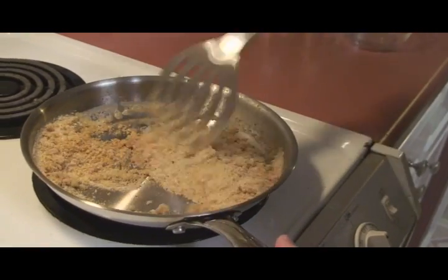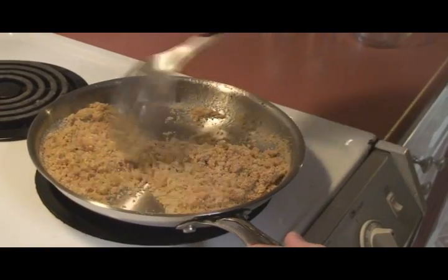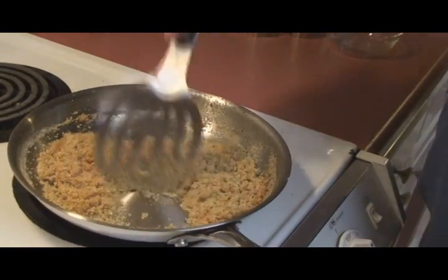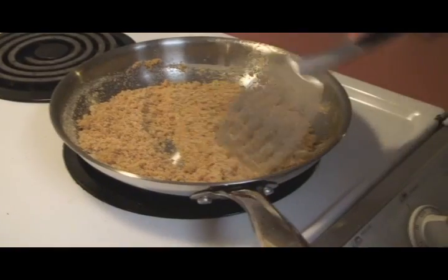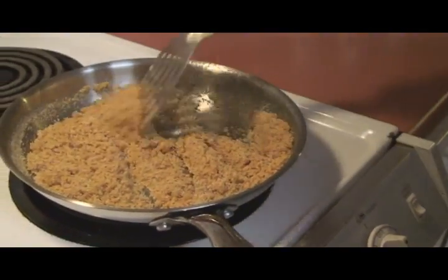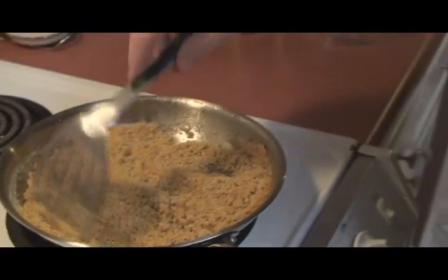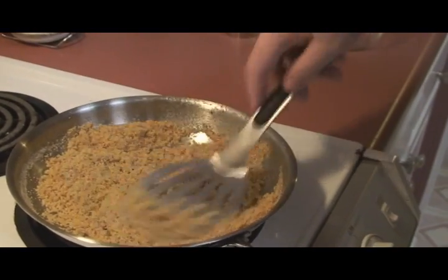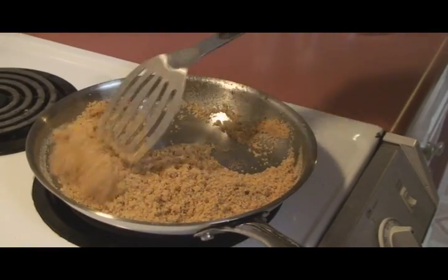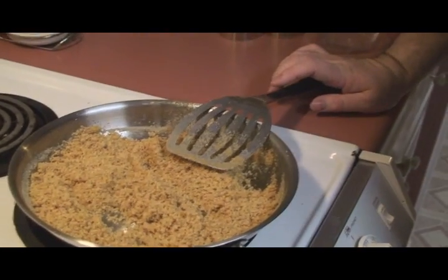We're going to turn the heat off. I saw this on a wrapper actually — they call it a brown sauce but it's more like a sticky bread coating, except you're not frying it. We're going to put the asparagus in here and let the breadcrumbs toast up a little bit, so it's just going to be like a coating rather than frying.